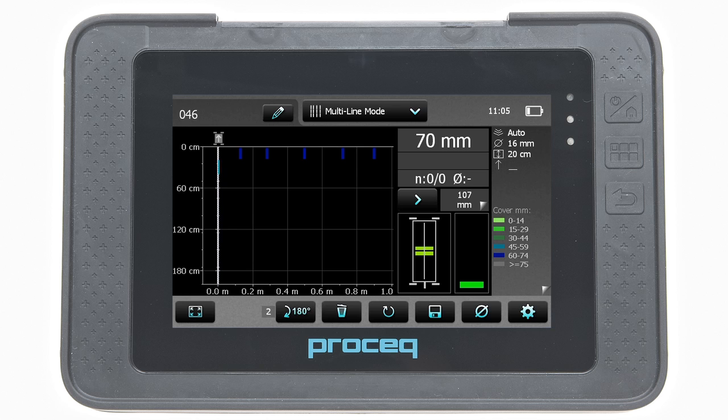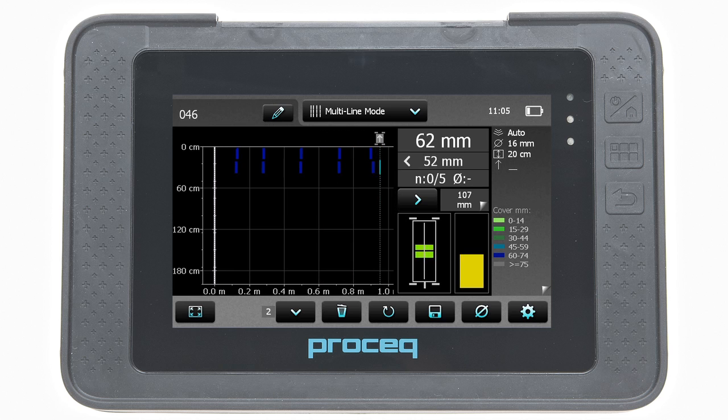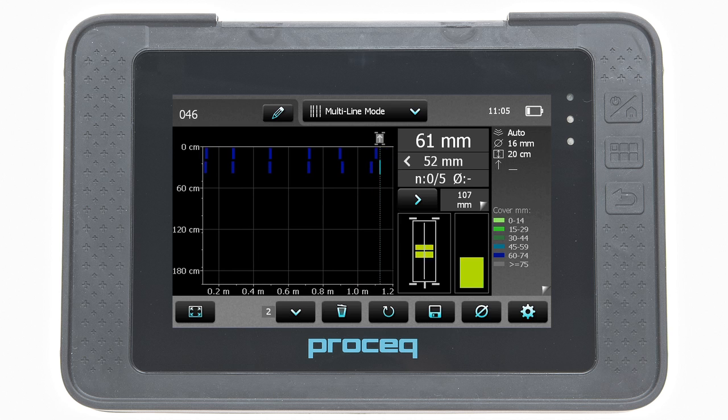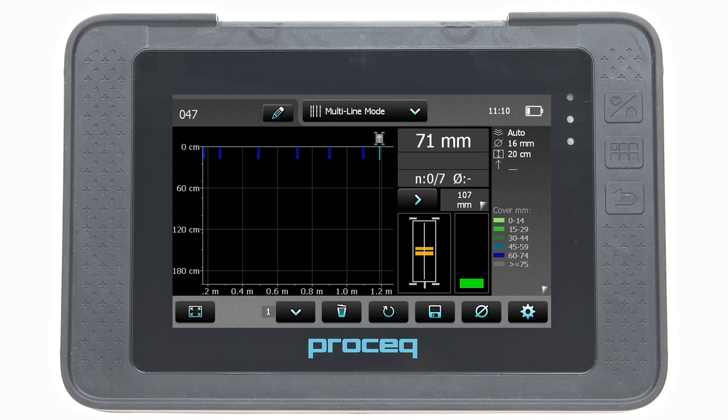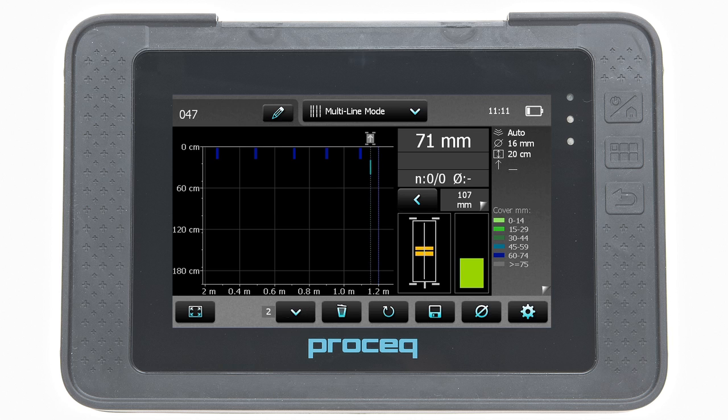When return to start is set, the measurement begins at the start line for each new row, and the scan is always carried out in the same direction. Alternatively, for larger areas, it is advisable not to set return to start on new line. In this case, the end of one scan line marks the beginning point for the second scan line, and the scan is in the opposite direction to return back to the original starting point.